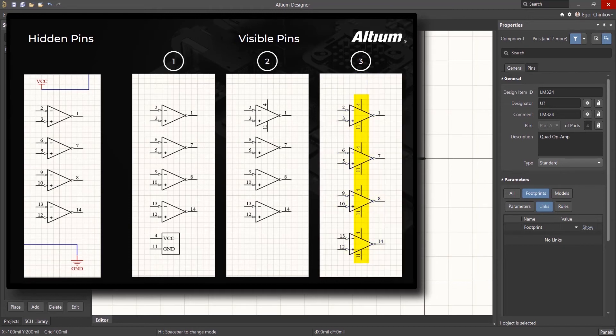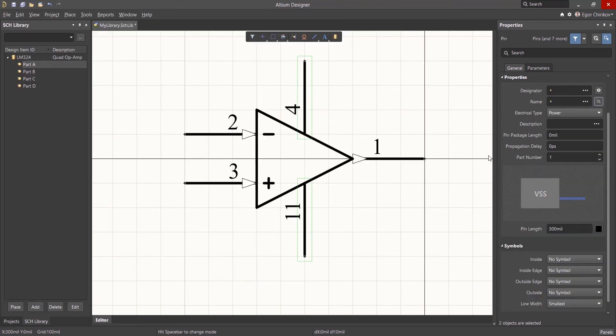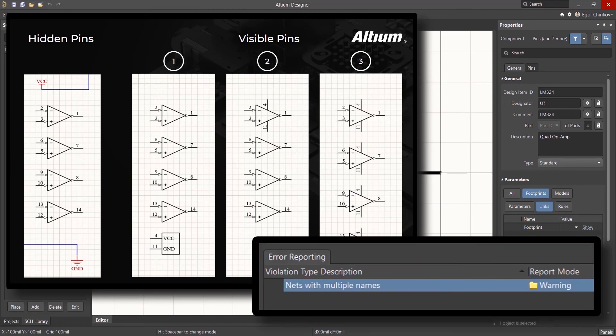The third method is to add power supply pins to every part of the component. To do this, simply select the power supply pins, and in the Properties panel, assign them to Part 0. The Part 0 designation will apply the pins to every part defined in the component. This is a safe option in terms of connecting power because designers using this part will be prompted by the power pins to assure connections are made. However, it does become possible to connect different power and ground nets to the same component. But once again, this situation will be caught by the design rules checker with a Nets with Multiple Names violation, which occurs when multiple net names are attempted to be assigned to a single circuit net.